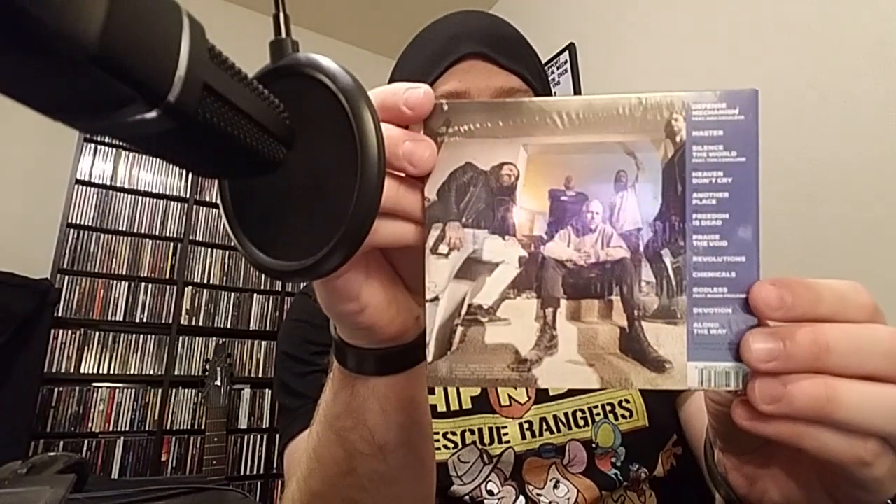So as you can see, I already opened it up, or at least tried to open it up. I haven't done this in a while — I'm going to show the front and the back before opening it up.